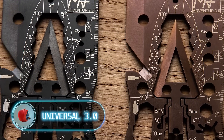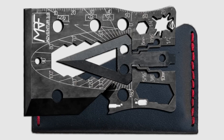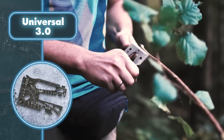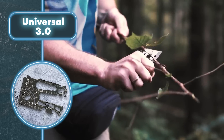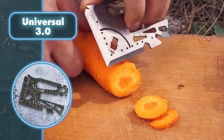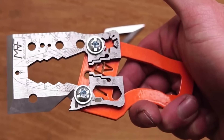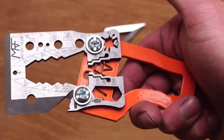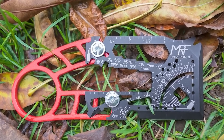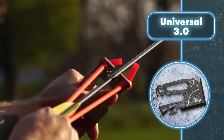Universal 3.0 was first introduced on Kickstarter and has become the most popular and best-selling credit card multi-tool. This versatile compact tool can handle over 60 different tasks. Crafted from a single steel piece, the Universal 3.0 can serve as a lever, cutter, or for unconventional applications like scraping, chopping, and digging. The multi-tool has a detachable handle which makes various jobs requiring brute physical strength noticeably easier.